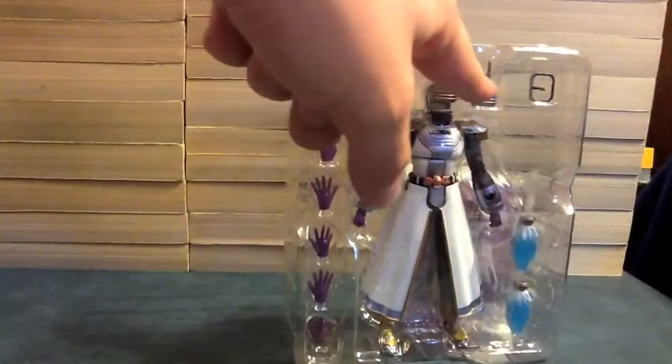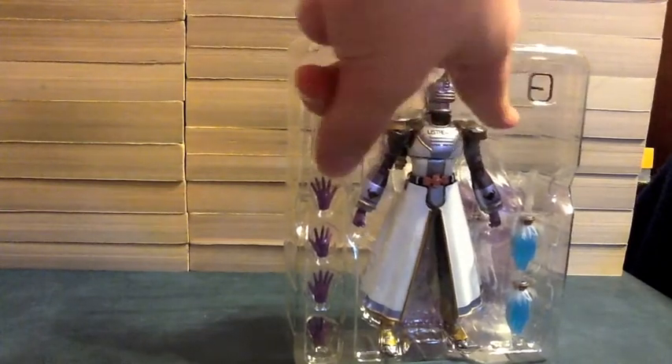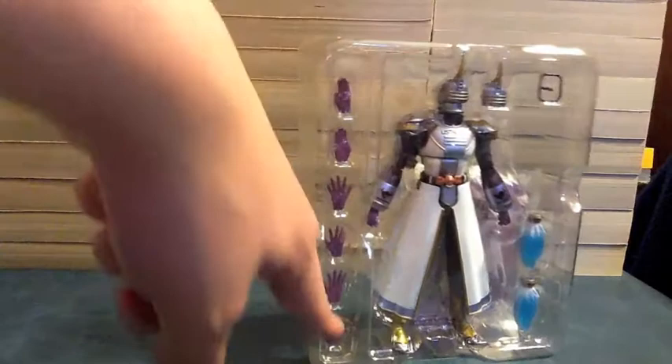He comes with himself, an additional head with a broken fin, the fin piece — I'm not taking that out — and booster parts for his backpack and hands. Let's pull the figure out and see what we got.